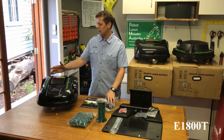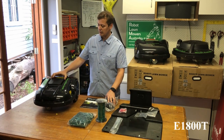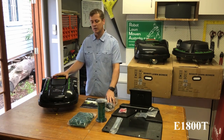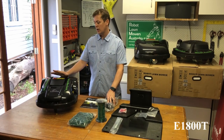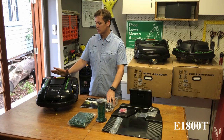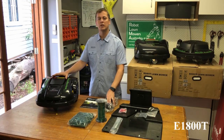Battery life: the battery inside is 6.6 amp hour — the same battery as the E1600 — and it gets almost four hours usage in this mower. It still takes two and a half hours to charge. The capacity of this mower is about 700 square metres per charge and about 1800 square metres all up once it heads out a few times. The idea is that it goes out multiple times to make sure the lawn is mowed consistently.